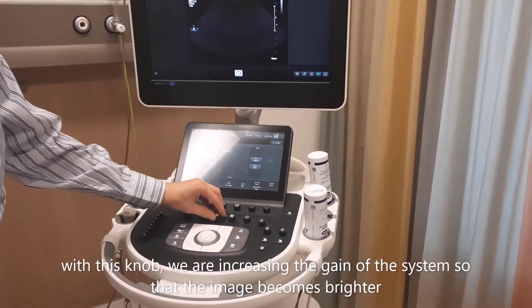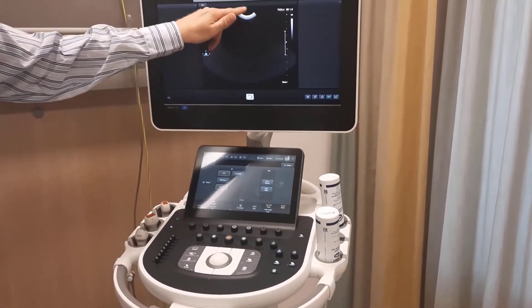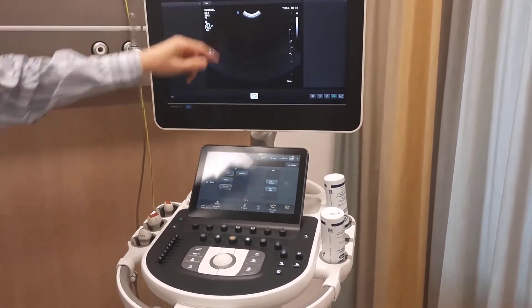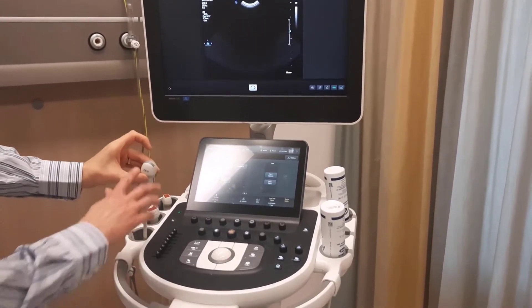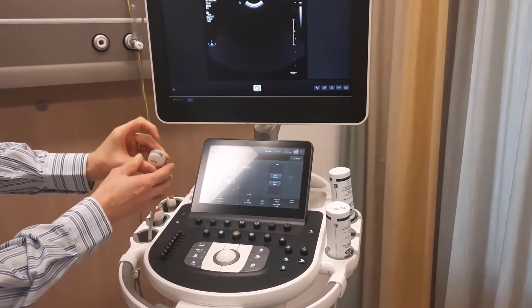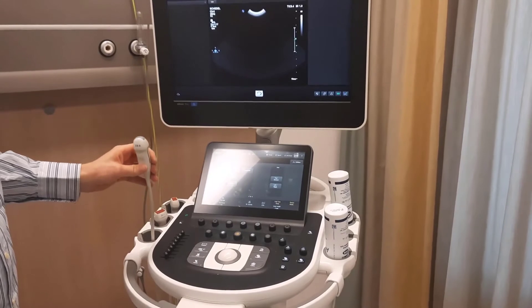For this type of transducer, we make a picture at 90% gain so you can count the rings. When the transducer gets old, the face can harden and then you have poor image quality.